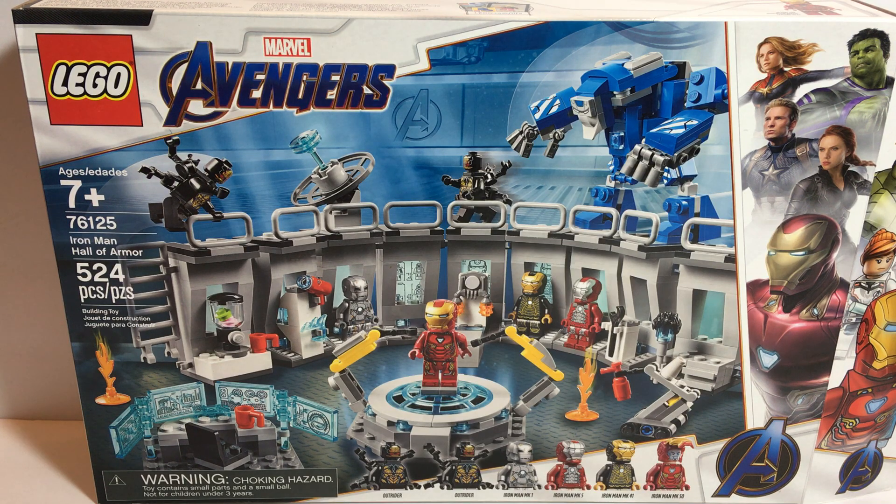Welcome to Tony's Brick House. In this video I have an Avengers Endgame set. Warning, this may or may not contain spoilers for the Endgame movie, just in case you're one of the few people that haven't seen it. So this is the Iron Man Hall of Armor set 76125. Ages 7 plus, has 524 pieces, and the fact that it has the Mark 1 meant I had to buy it.